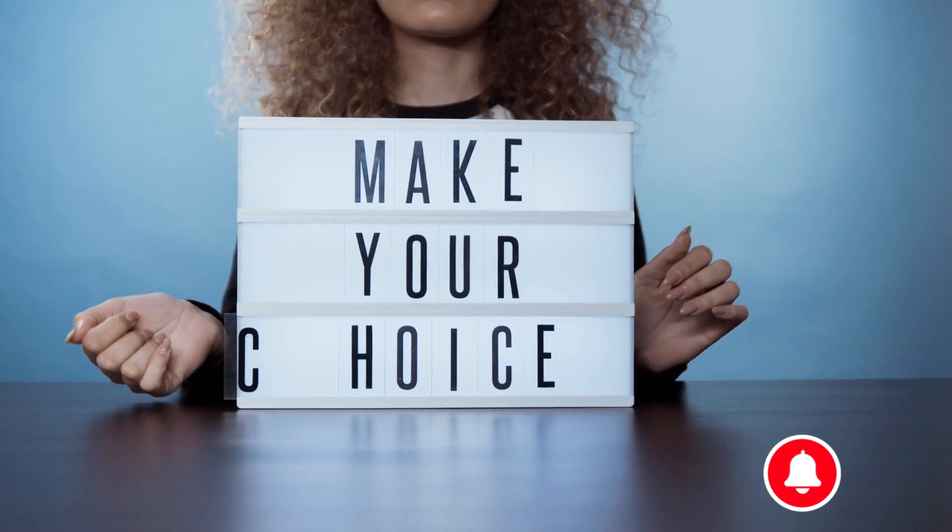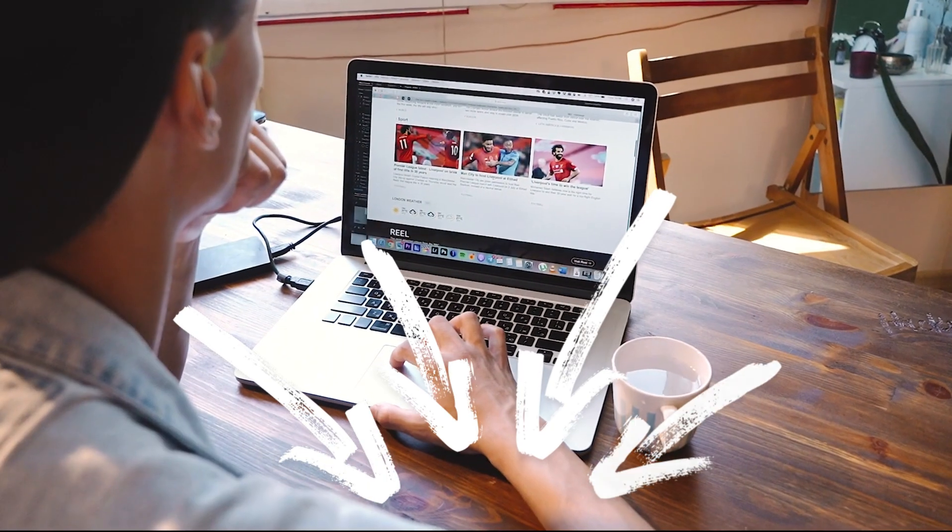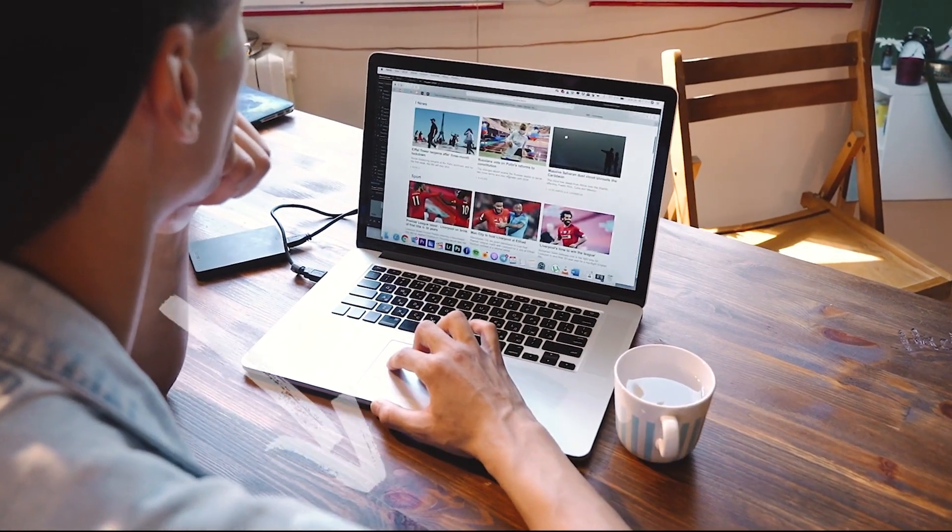Each of these monoculars lights up the night without breaking the bank. Links to all three are in the description. Happy exploring!